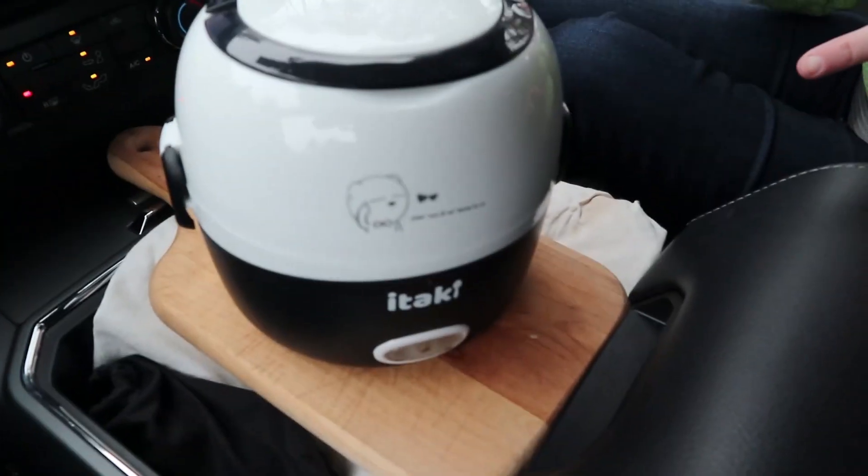Welcome to this episode of Love7 and we're going to do a cooking with Cindy episode — it's going to be a little bit different this time. We are going to be cooking our breakfast in our truck with this little iTake Pro Chef. This is the first time we've tried this in the truck, so it will be exciting — come along.